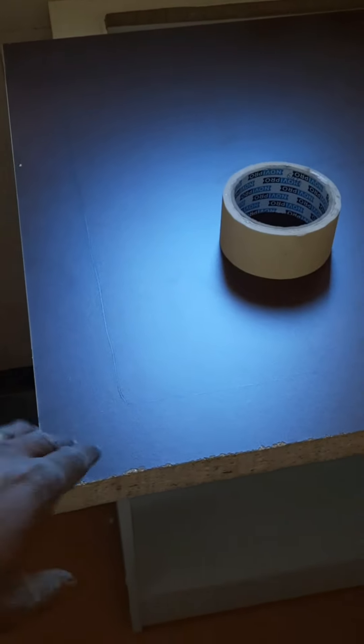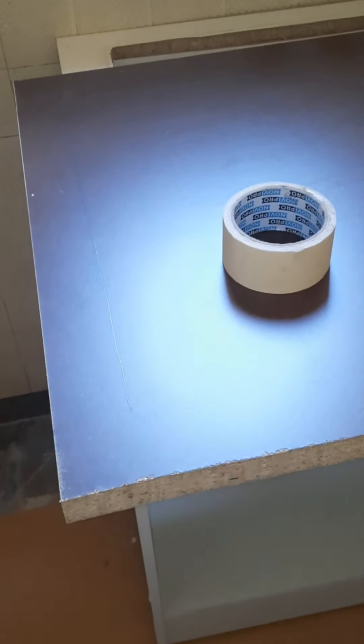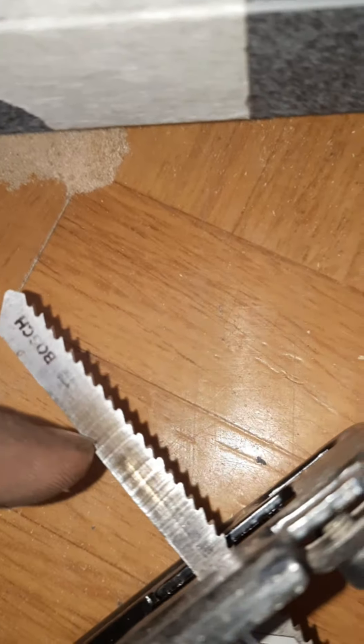Par contre, avant de faire quoi que ce soit, je mets du scotch côté extérieur. Comme ça, lorsque je vais poser la scie sauteuse, elle ne va pas faire des traces. Les amis, petite astuce : chaque fois que vous coupez un plan de travail, gardez ça en tête. Voilà le meuble que j'ai coupé, et vous voyez comment il est abîmé — il y a toujours des traces des dents de scie sauteuse.